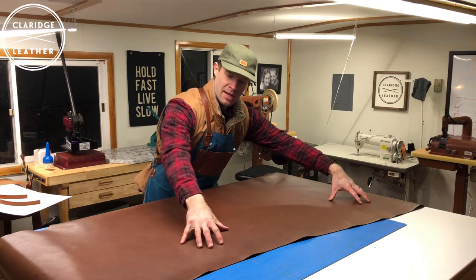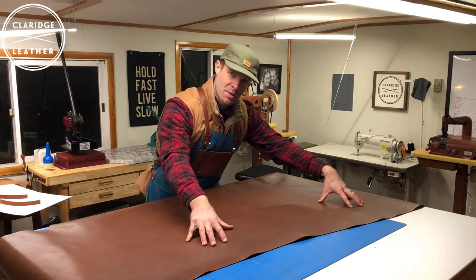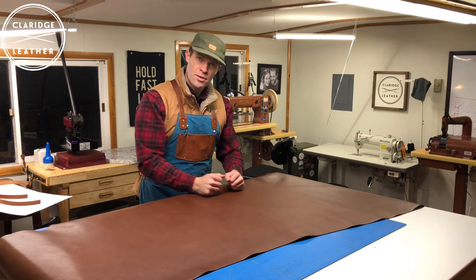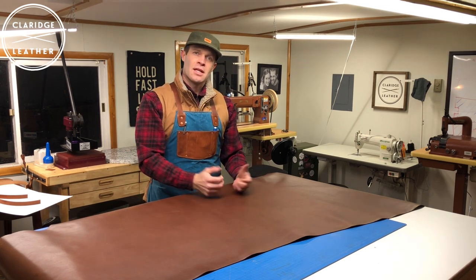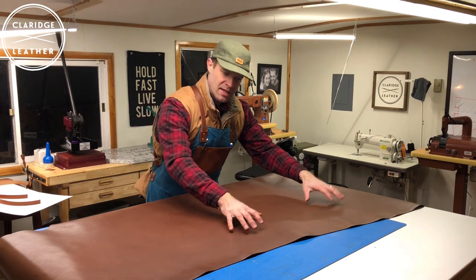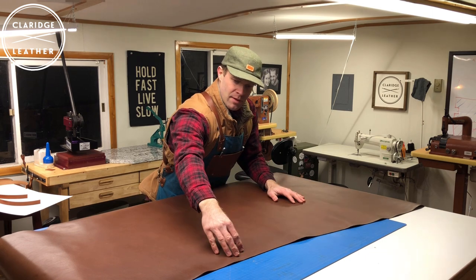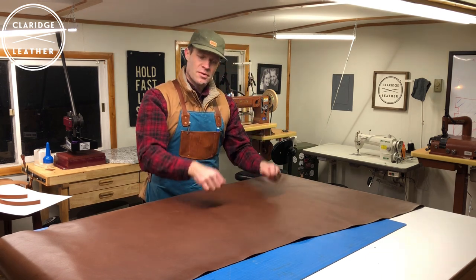Keep that in mind when you're cutting. I usually like to cut the body of the bag out of this prime stuff up here. If you've got pockets and extra pieces, toward the belly is okay, but for things that are going to get a whole lot of wear it's best to cut them from the top. Straps, for example, you'd want to cut from the very best, most firm part of the hide.